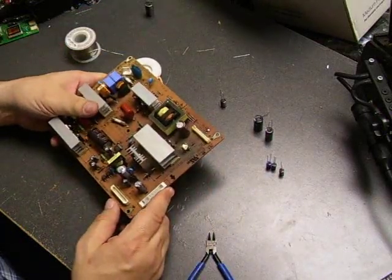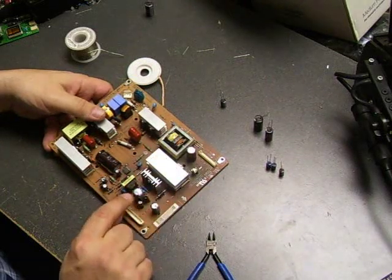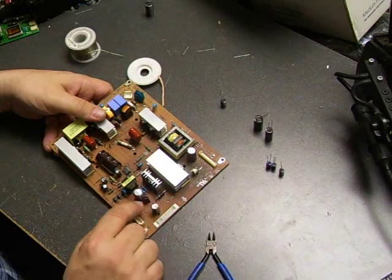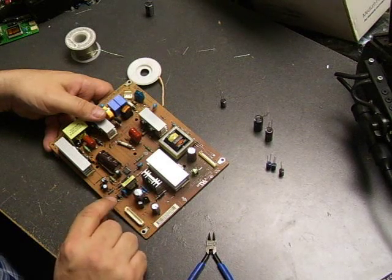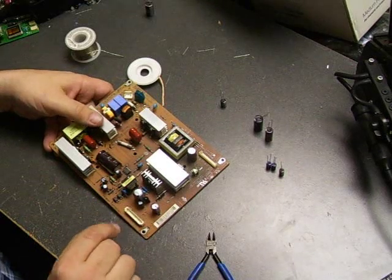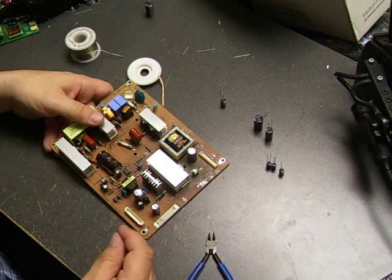Now we've replaced the first capacitor. When doing power supply repairs like this, there are several important things to keep in mind. You need to replace all of the capacitors — not just the visibly bulging ones. Once some have bulged and failed, the other capacitors are under stress from excess ripple current. They may not show damage right now, but it's best to replace them all while you're doing the repair, rather than having to disassemble the unit again later to replace the ones you missed.